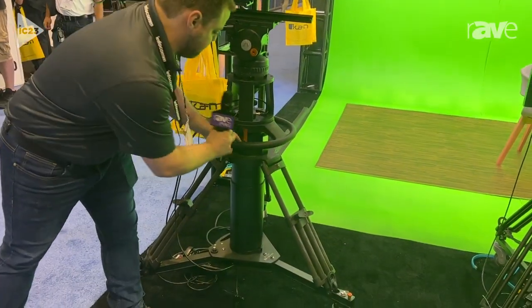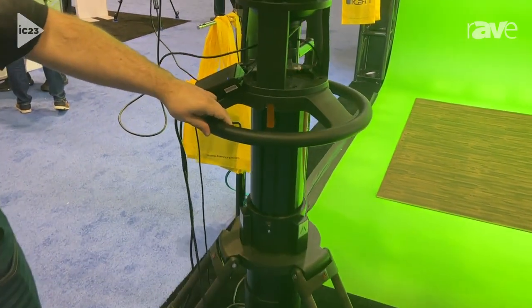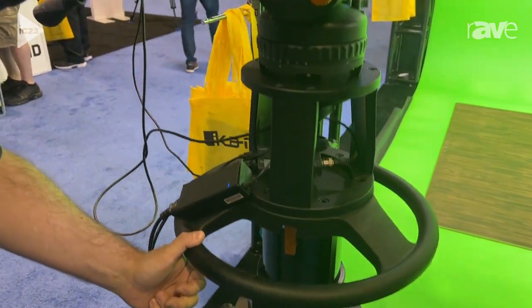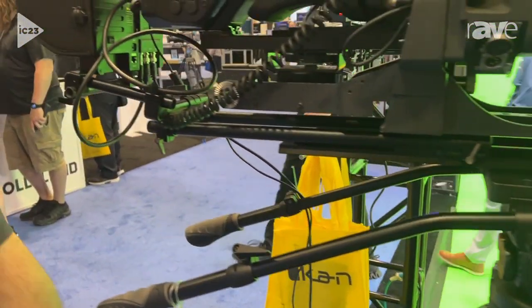The center column here is pneumatic. You can just move this entire 88-pound payload very, very easily. You just pump air right into the center column at the bottom.